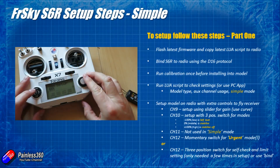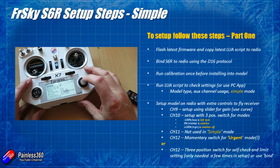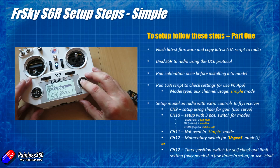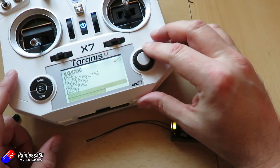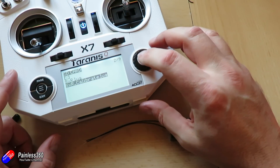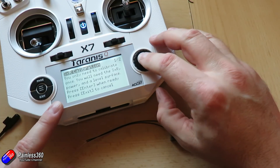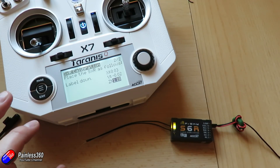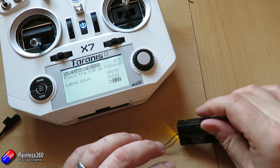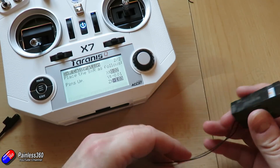Now that we have the latest firmware and Lua script, bind the S6R like you would an X8R or X6R receiver — standard stuff using the D16 protocol. Once you've got it bound, the first thing you have to do — and you only have to do it once — is run the calibration before installing it into a model. With nothing else installed, go through the calibration routine via the calibration.lua script on the radio, or using the STK tool and PC app from the FRSky website. It will ask you to put the receiver in all orientations to calibrate the accelerometers and gyros so it knows exactly which way round it is.